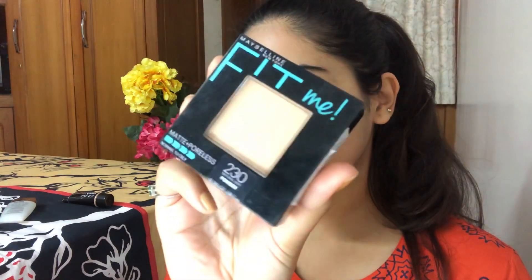My concealer is also done. Now we have to set all of this, so I'm going to use my powder — the Fit Me Matte and Poreless in number 230. Using the same brush, just dab it in, dust off the excess. You want to press your powder in so that it stays in place and looks quite matte.